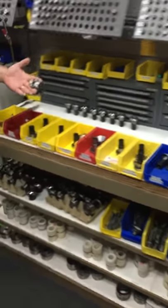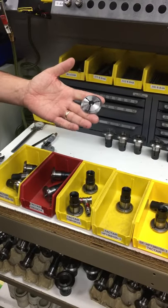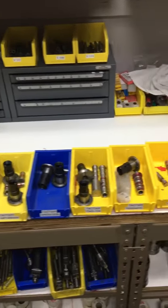Inside these kits we have these five-seat dead-lake collets. These things are about $65 a piece, and as you can see there are quite a few of them here that could be reincorporated into the new kits.